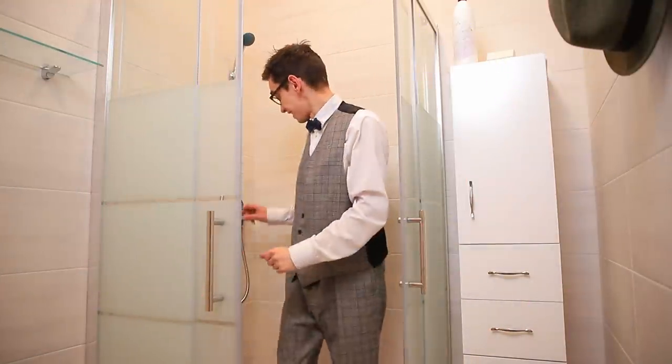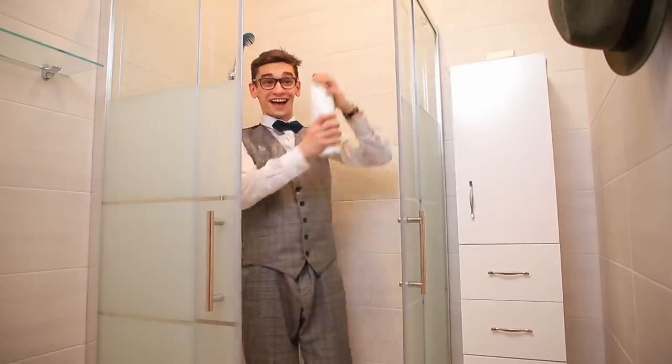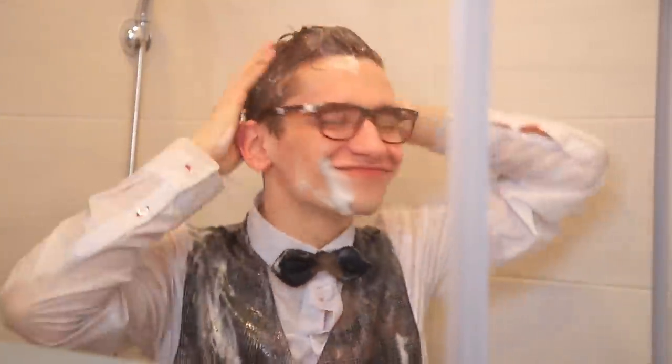You don't have any time to take a shower and do your laundry? Mr. Hack knows a great life hack: take a shower with your clothes on! Soap up your hair and your shirt — you'll save time and water!